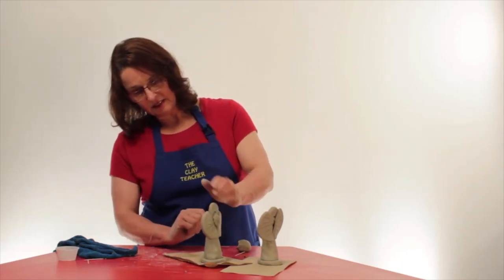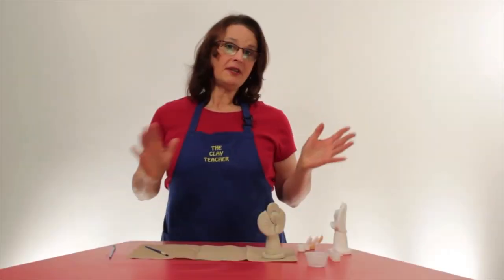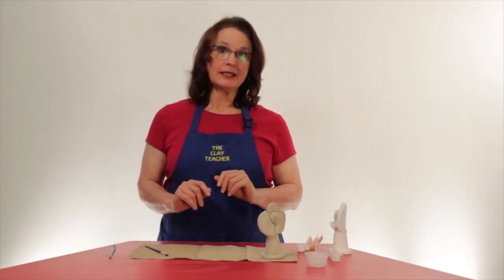I think she's done. Like I said, I'll finish up her dress in a bit. And now she's ready for drying. Before we start painting our angel, make sure she is completely dry.